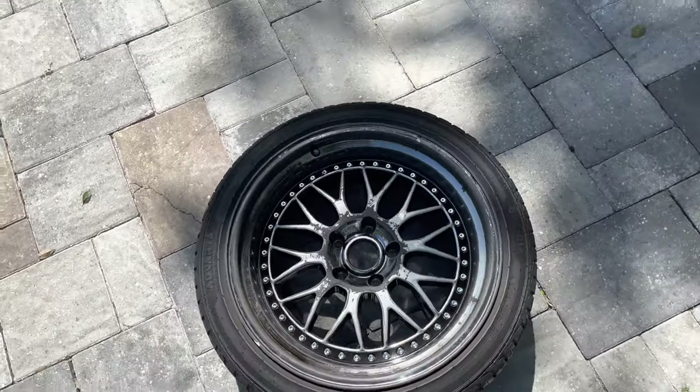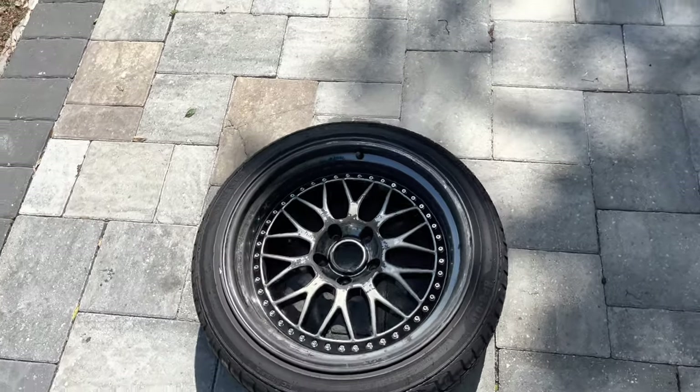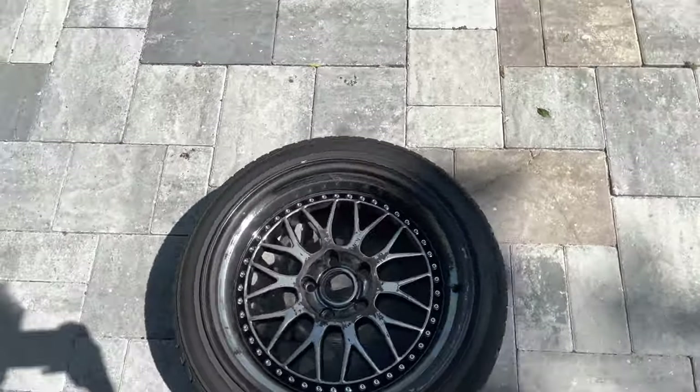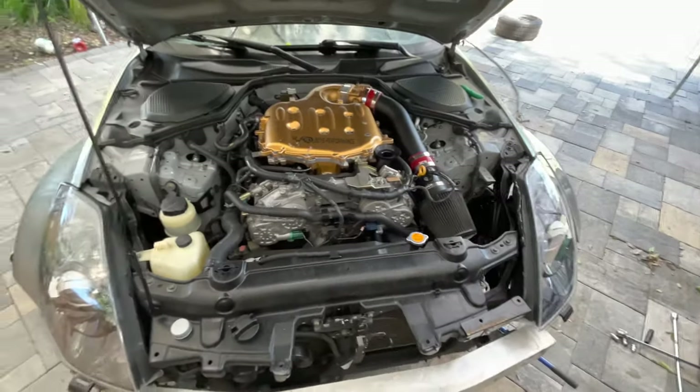Before you guys say something — I do plan on getting new wheels soon. This is just temporary. It doesn't even matter how they come out, I really don't care, but I was just tired of looking at it like this. I know this video is probably all over the place.